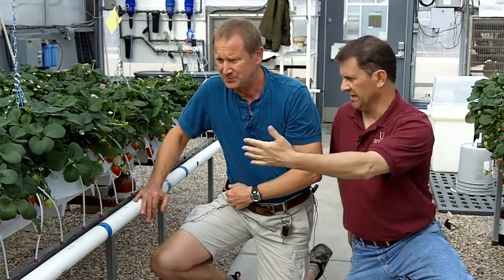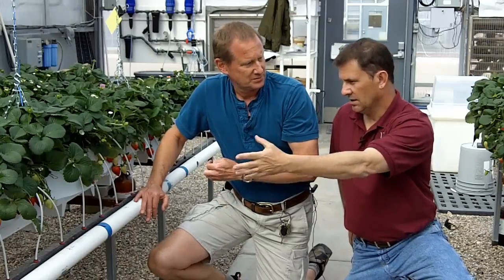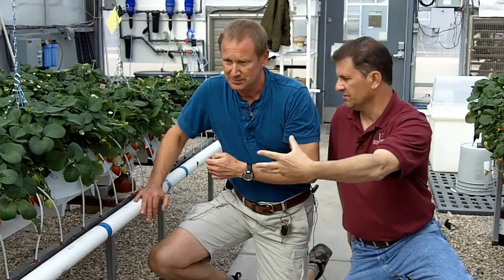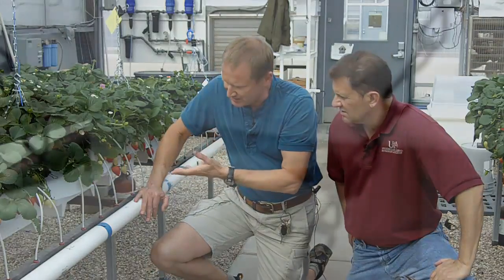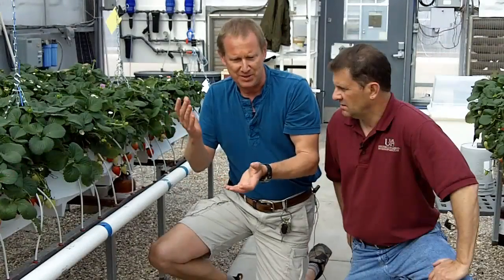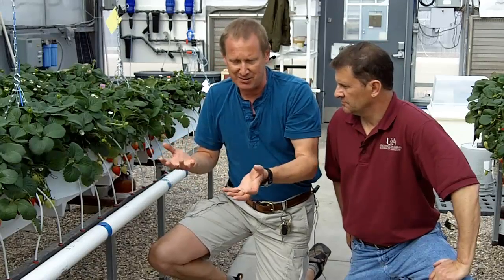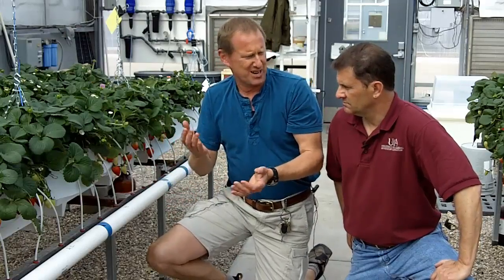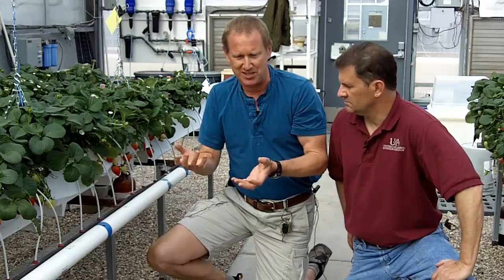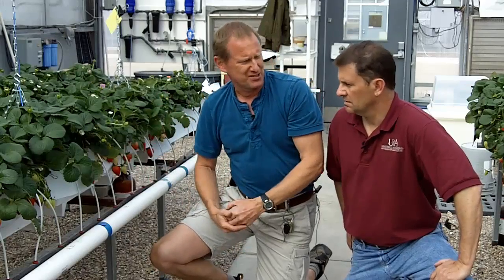If you irrigate enough that you have any drainage coming out, the system here actually has a PVC pipe underneath to catch the drainage. We measure the drainage because we want a balance between the amount we're putting in — which we call drip — and the amount flowing out — which we call drain. The standard recommendation in most hydroponics is that you want about 30% to 40% of what you apply to drain out of the container or trough.